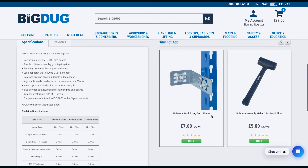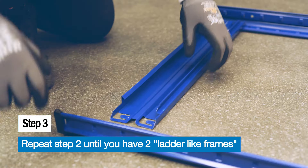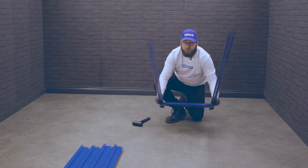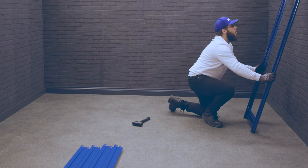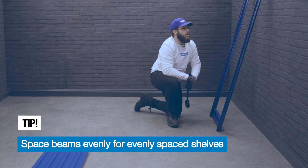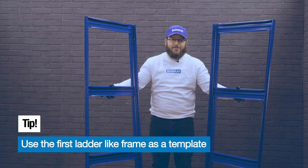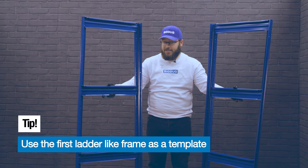When checking out on the website, don't forget to order a mallet. Now insert the side beam into the second upright at the preferred height, then use the wall to tap it into place. Repeat steps one and two to create your ladder frame. Use your first ladder frame as a template to create your second one.